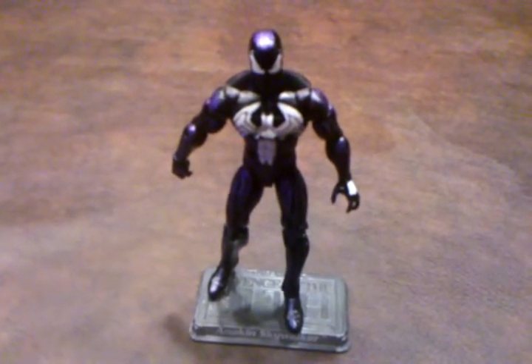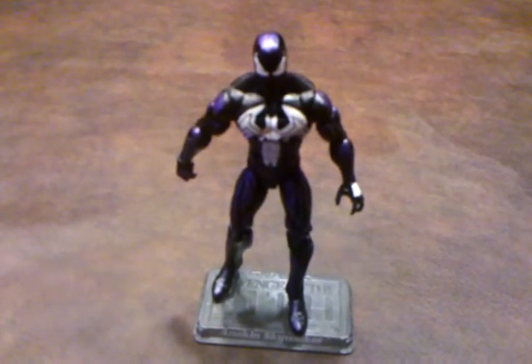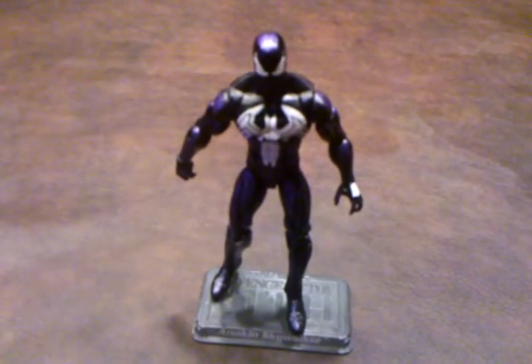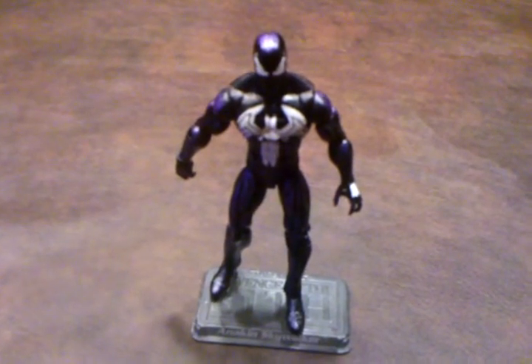One of the biggest misconceptions I've heard about this figure is that it's black-costumed Spider-Man. It's not, as this is supposed to be Matt Gargan wearing the Venom symbiote when he was in the Dark Avengers group that was headed by Norman Osborn as the Iron Patriot.